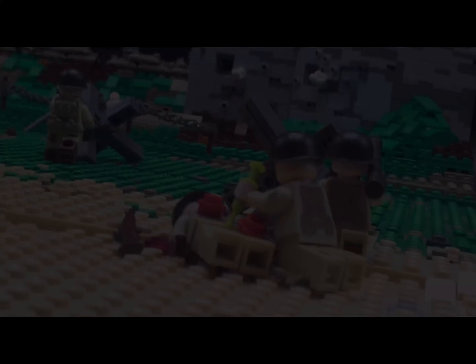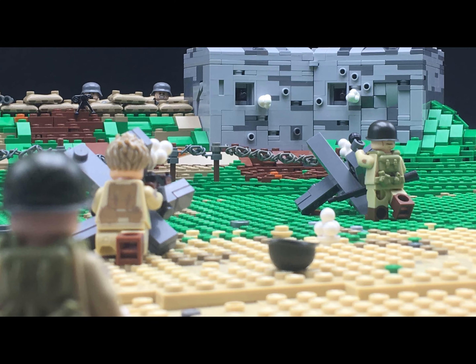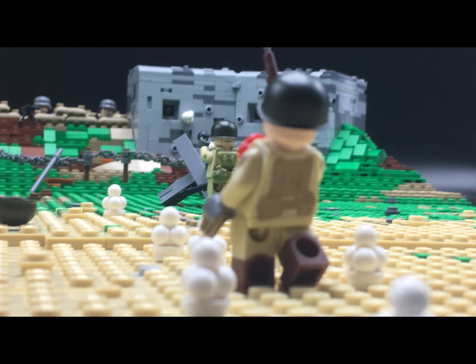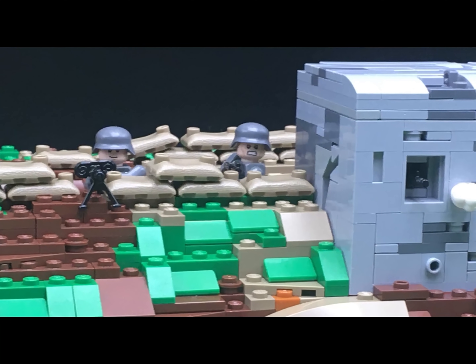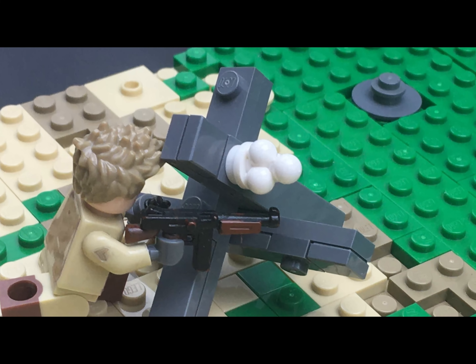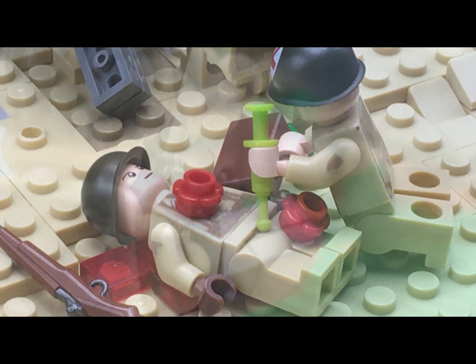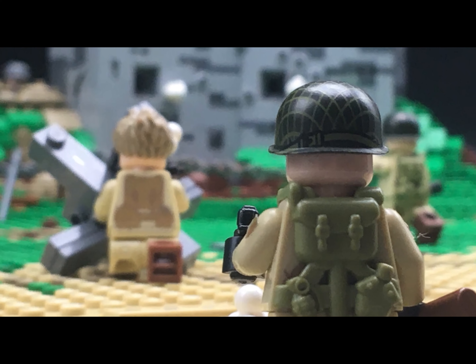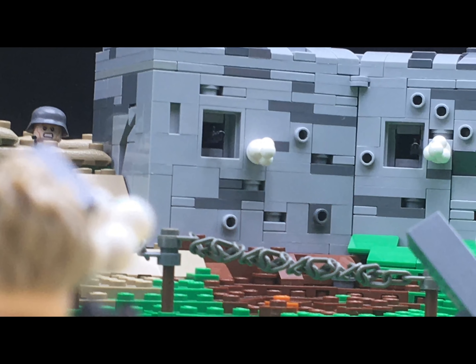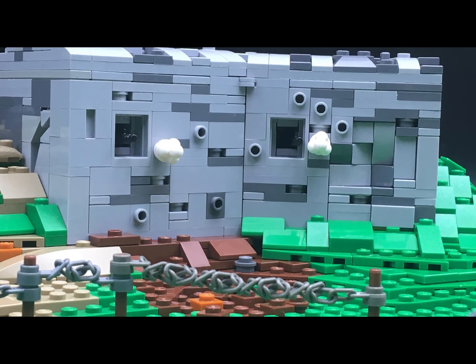For this MOC I have chosen to use two 48 by 48 base plates because I wanted an entire beach from the sea to the mound, where the German positions are. The MOC is divided in two parts: on one side you have the American soldiers trying to reach the mound, and on the other side you have the German positions and soldiers trying to push back the Americans from the beach.